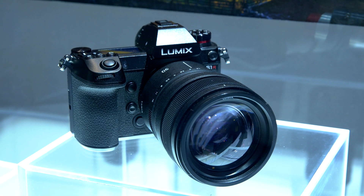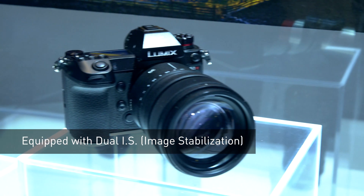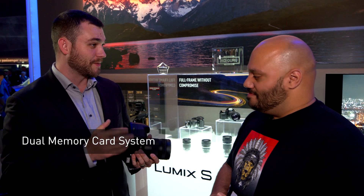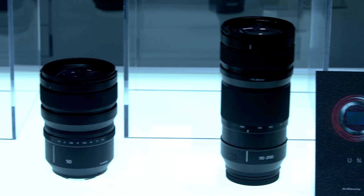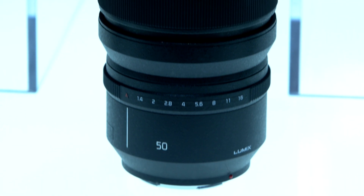It's groundbreaking in a number of ways for the imaging industry. It's the first system cameras in full frame that are going to support 4K at 60 frames per second, including our dual IS system that was brought up from the Micro Four Thirds realm. It's a dual memory card system, and the whole system is based around the L-Mount Alliance, which was announced back at Photokina. The L-Mount Alliance is a partnership between Leica, Sigma, and Panasonic to create lenses and systems around a unified mount with the three partners.